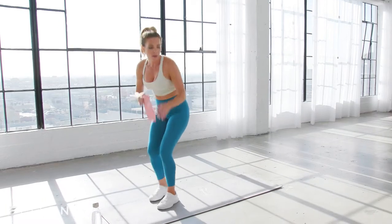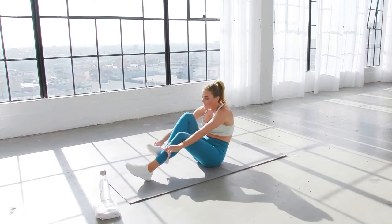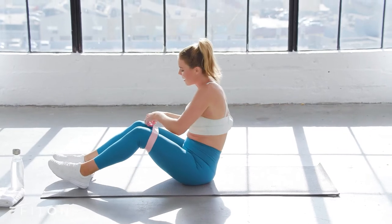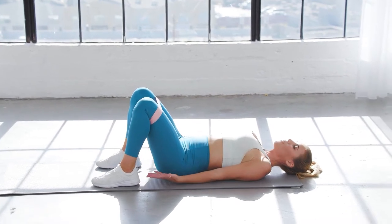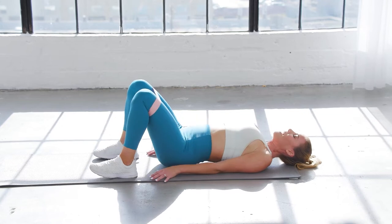We're going to start on the floor with that band, so go ahead and bring it around the thighs just a couple of inches above the knee. I'm using one of my light Love Sweat Fitness bands — you can use any resistance you want. Press those heels onto the floor. We're going to start with a bridge, really isolating the glutes and helping activate them.